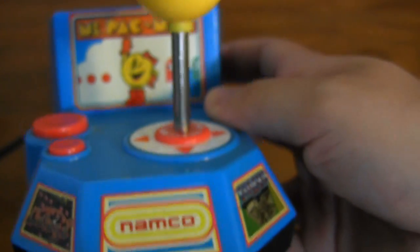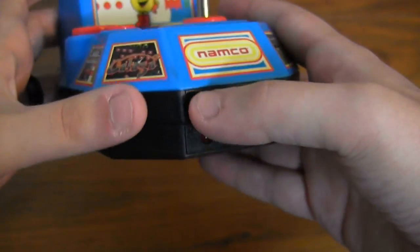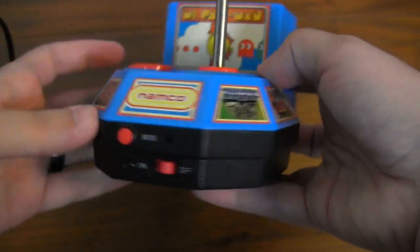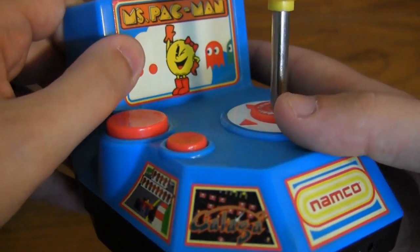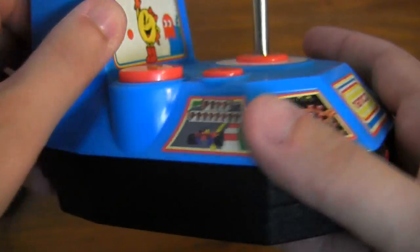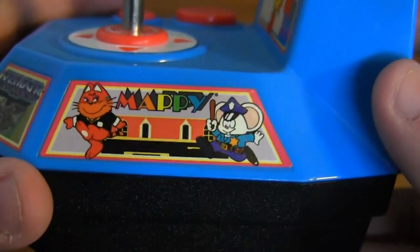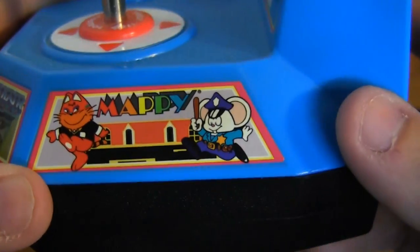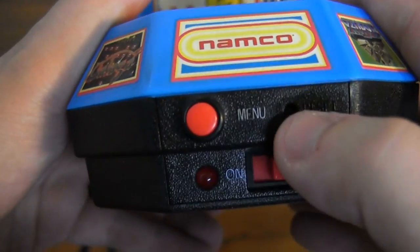If you don't know Namco, you don't know Pac-Man or Dig Dug or a lot of really important arcade classics. This has five really great games on it: you've got Ms. Pac-Man as the featured game — an awesome arcade classic — and you've also got Pole Position, Galaga, Xevious, and Mappy.